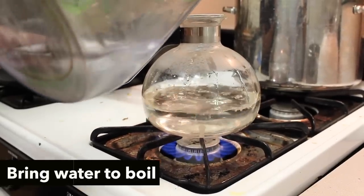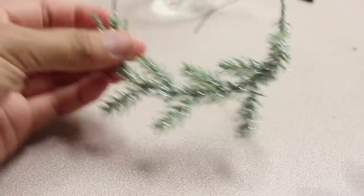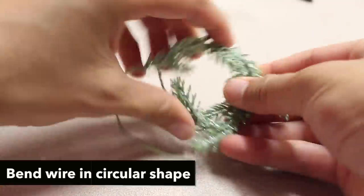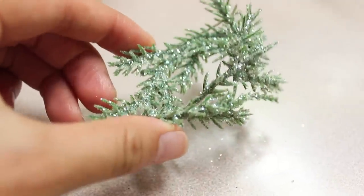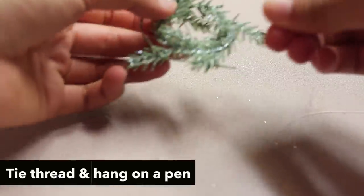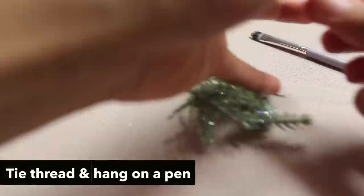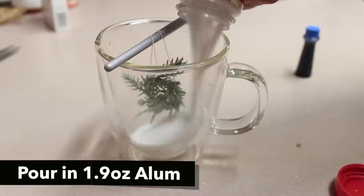Bring a pot of water to boil because you need boiling water to dissolve your alum powder. Then bend your wire into a circular shape because that will be the shape that your crystals will grow in. Tie your wire around a piece of string and then tie that onto a brush or a pencil — something to hold it and prevent it from touching the bottom of your cup.